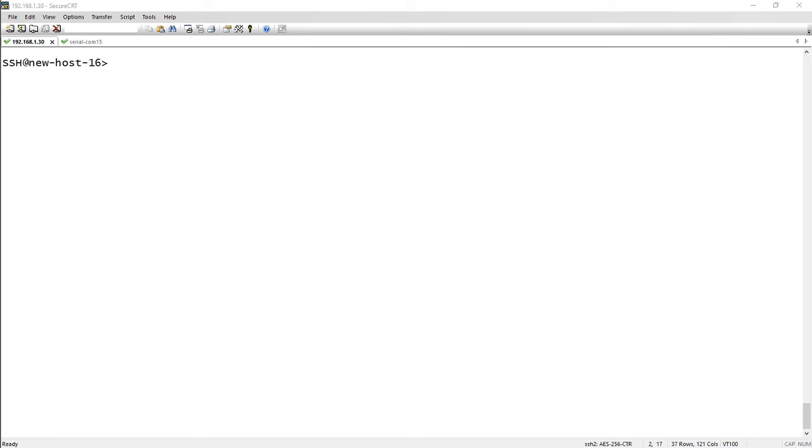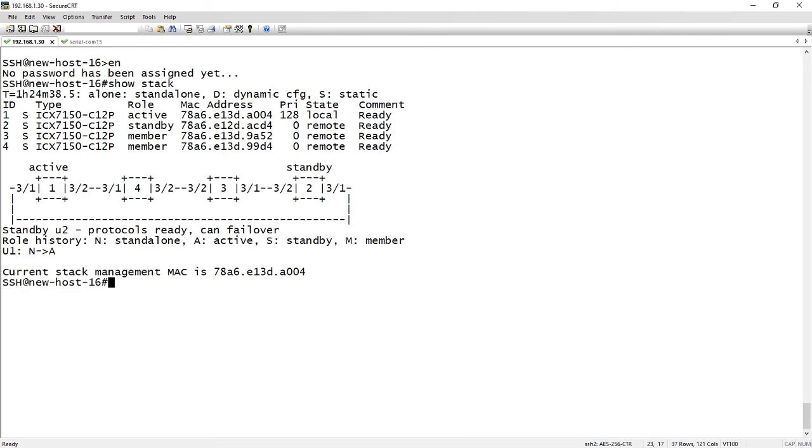The other stack members are back up. Let's have a look — if I do a show stack, we now see that my stack is completely built. Here's my active — this is the switch I'm on right now, unit one. It's numbered the others unit two, three, and four. We have a standby and two members, so all four are added. It's detected the cabling accurately: unit one port 3/2 connects to unit four port 3/1, unit four port 3/2 connects to unit three port 3/2, unit three port 3/1 connects to unit two port 3/2, and there's a cable that closes the loop from unit two port 3/1 to unit one port 3/1. All built automatically.